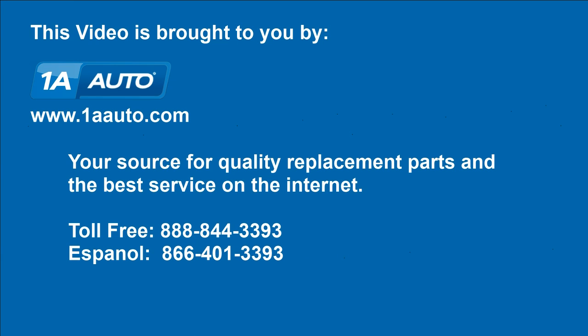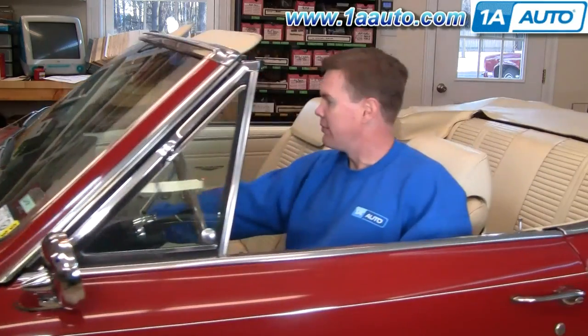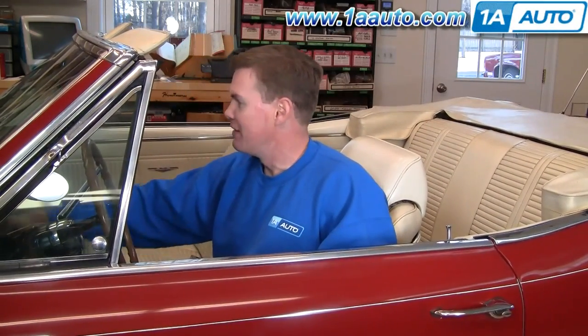Brought to you by 1AAuto.com, your source for quality replacement parts and the best service on the internet. Hi, I'm Mike Green, one of the owners of 1A Auto. I want to help you save time and money repairing and maintaining your vehicle. I'm going to use my 20 plus years experience restoring and repairing cars and trucks to show you the correct way to install parts from 1AAuto.com. The right parts installed correctly — that's going to save you time and money. Thank you and enjoy the video.